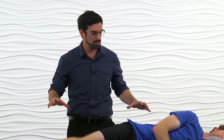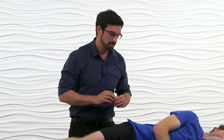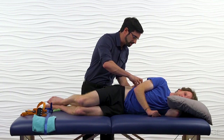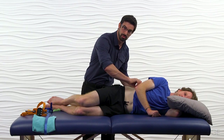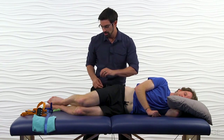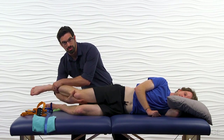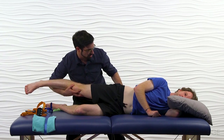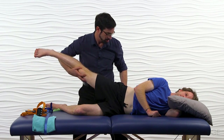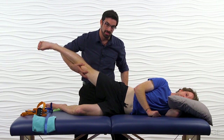Our classic manual muscle test will be with the patient lying sidelying on the table. You can expose the lumbar region so you can see any compensations, especially from quadratus lumborum. You're going to passively take them through the range of motion, stabilizing the pelvis and bringing the athlete through hip abduction.